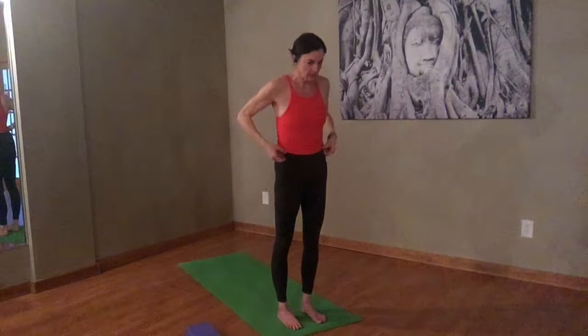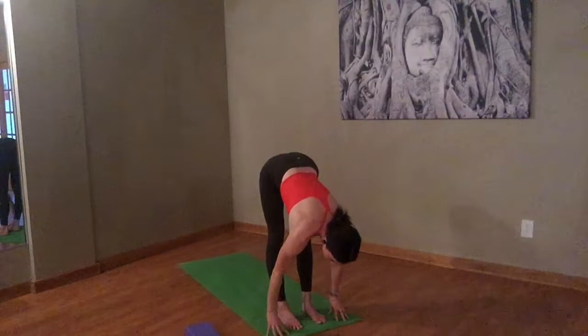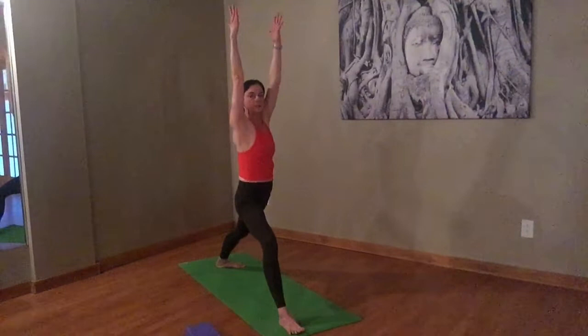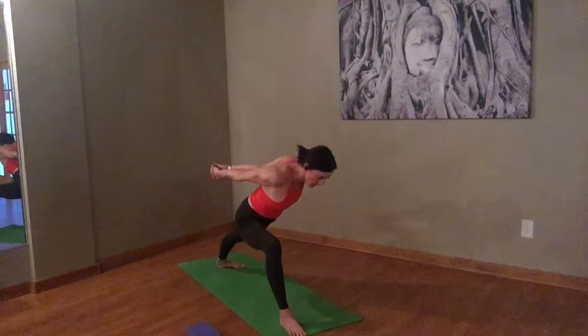Take an inhale, take the arms up to the ceiling. Exhale, fold. Inhale, halfway lift. Exhale, let's just step that left foot back. Now using that strength in the right leg, push yourself up to warrior one. Reach the arms. Sink a little in that front leg. Outer edge of the back foot is rooted. Take your arms behind your back. Clasp your hands again. Spread through the chest. And then let's take a humble warrior — you can come down as far as you can, but remember you have to come back up gracefully.